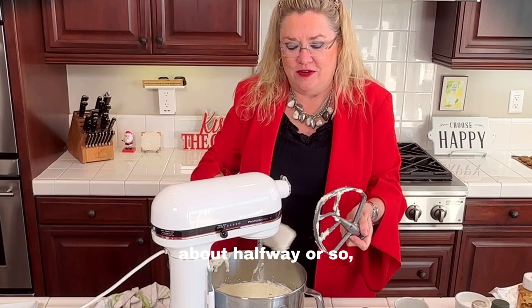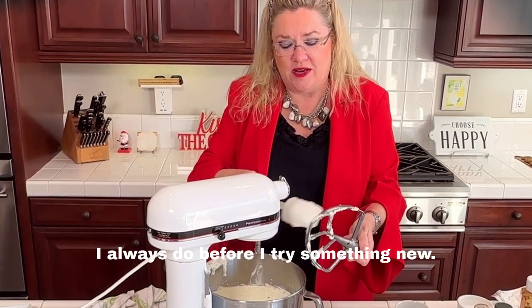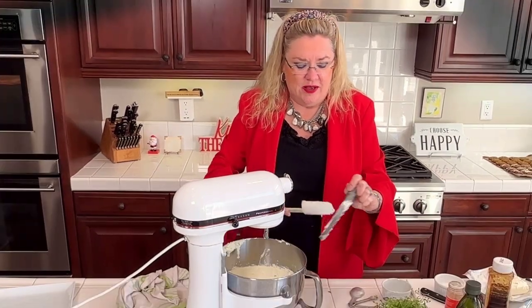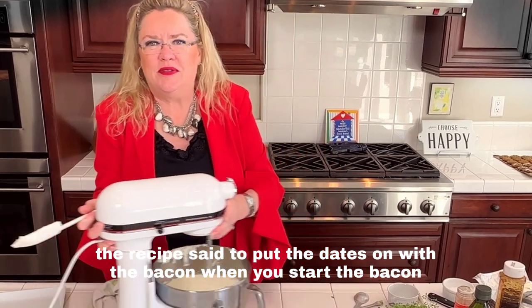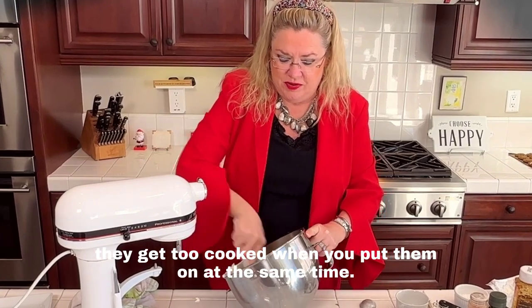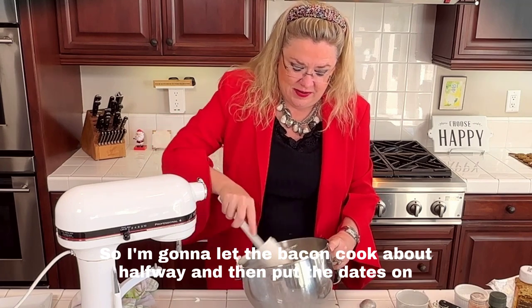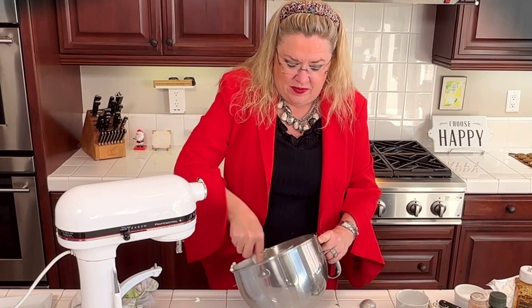The recipe said to put the dates on with the bacon when you start cooking, but the reviews said the dates get too hard and overcooked when you put them on at the same time. I always read the reviews before I try something new. So I'm going to let the bacon cook about halfway and then put the dates on to get all nice and warm.